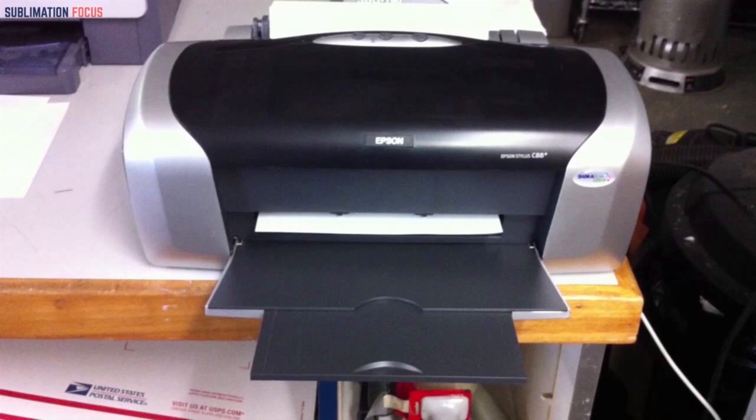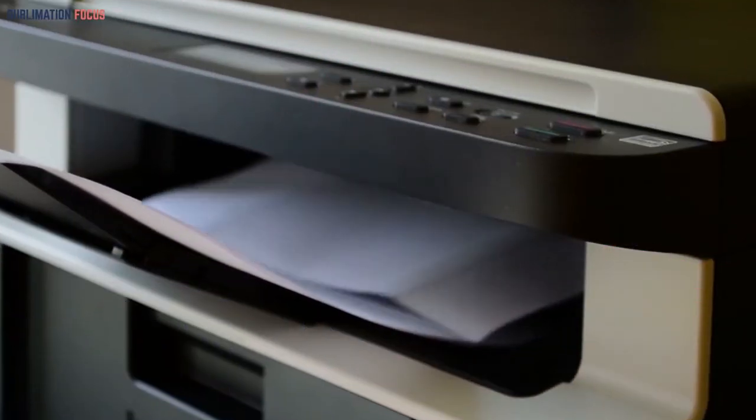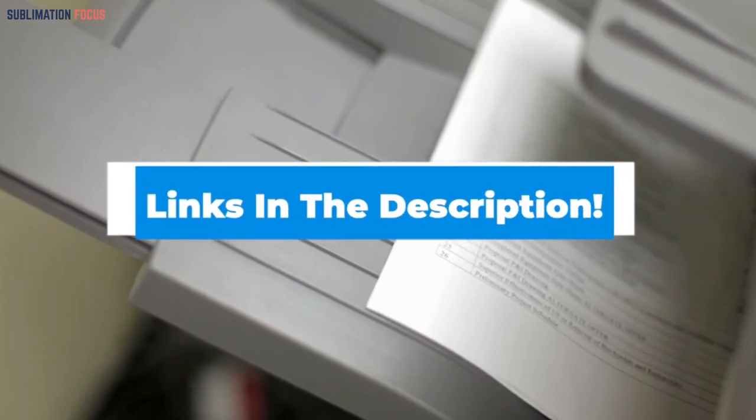The fact that it takes only a minute to print these images on the mug speaks for itself that this is an efficient sublimation printer. For those who own a business of mug printing would be delighted to buy this printer as it provides clear and bright picture printing with a single button click. This printer has a simple design and is faster in printing any design. A link to purchase this printer has been given in the description below.